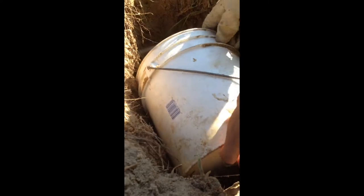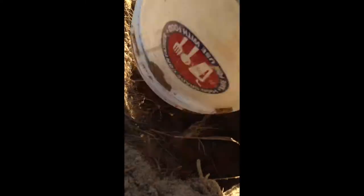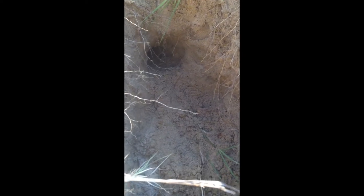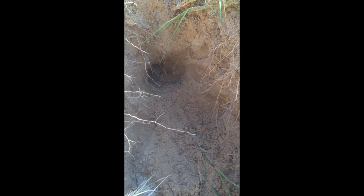We return the gopher to the same spot where we caught him, and I'm just going to slowly tip the bucket over. As you can see he's back in — I'm going to give him a little bit of help and let him know where his tunnel is. Put him right back in, and he's off to go about his day.